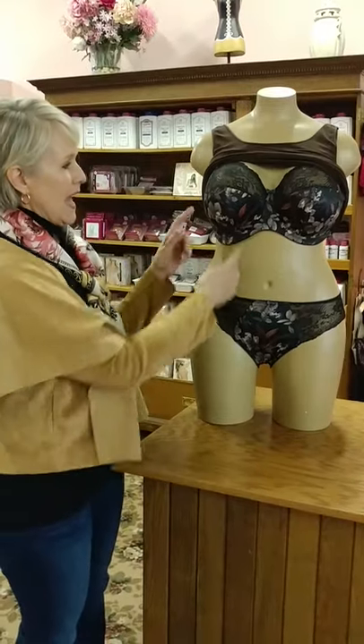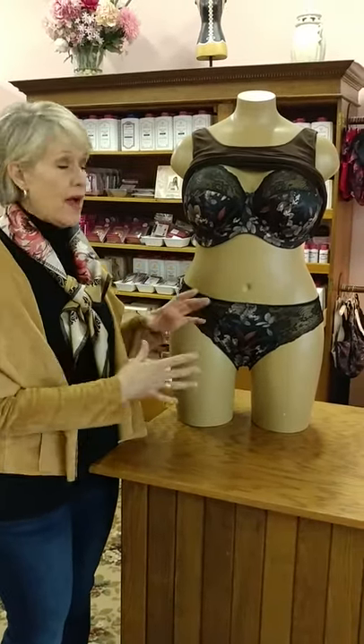Hi there, Rebecca from Bravo Intimates in Royal Oak on Woodward Avenue. We're talking about bras that have seams or lines. We have a lot of pretty bras in here for fall and winter, and people ask: how do I wear these under my wardrobe?